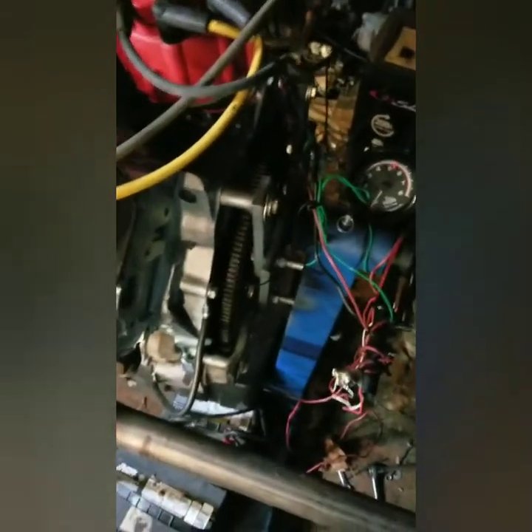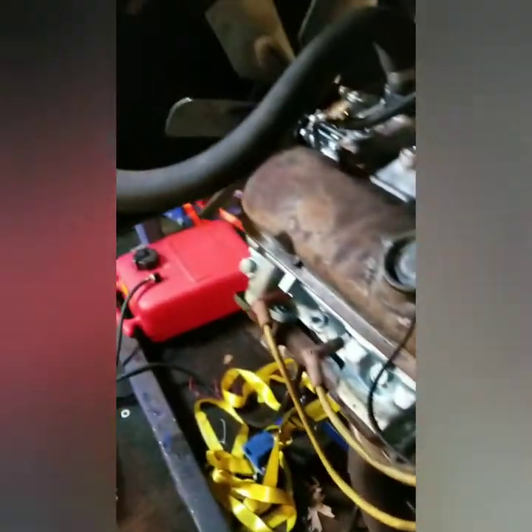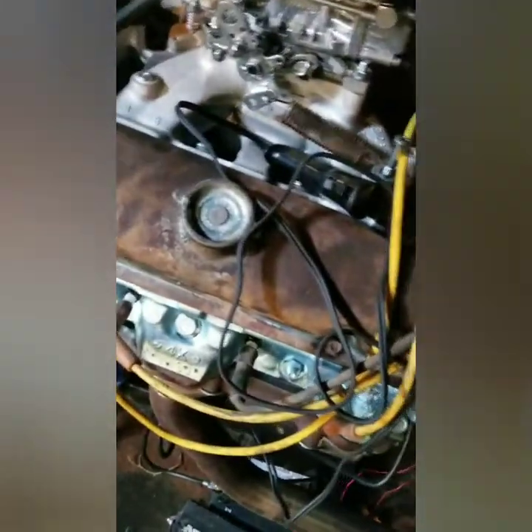One final start before I just shut it down. I'm going to have to dig into that rear main seal, but this thing runs and goes pretty good. I'll tear her down tomorrow and put her in the corner until I get my new seal.